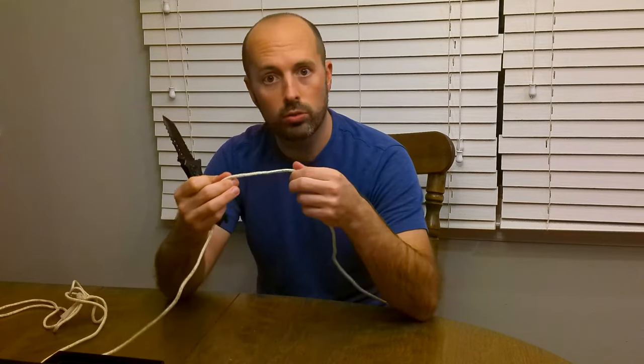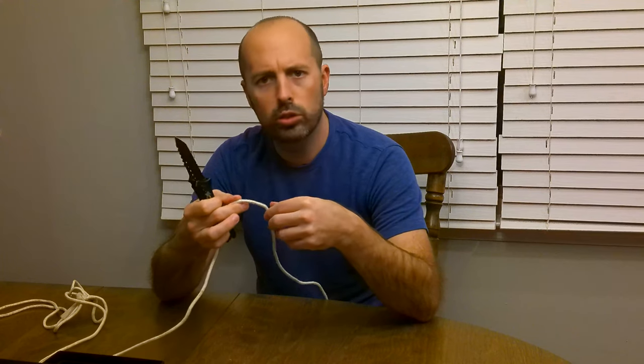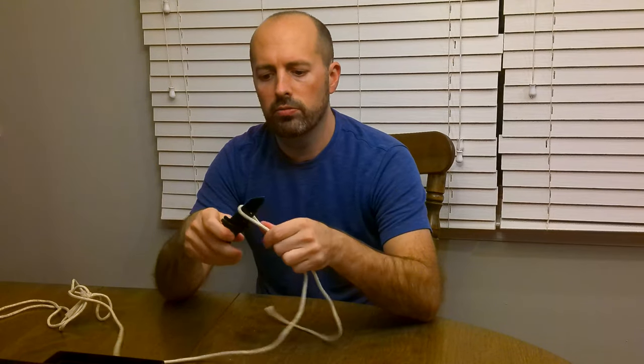I'll give you guys a quick little demonstration of just how sharp this knife is. I've got myself a piece of rope here that I'll generally use, especially when we're camping, to tie things up. Just take the general side of the knife, and just — that's it.